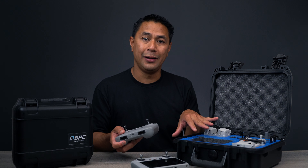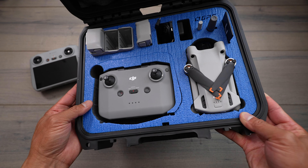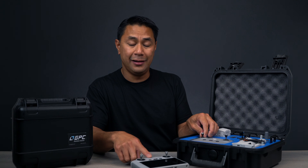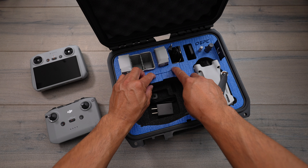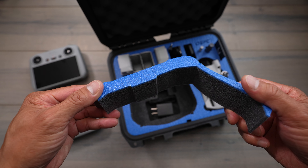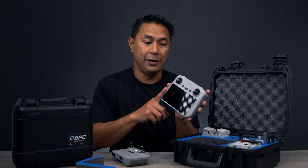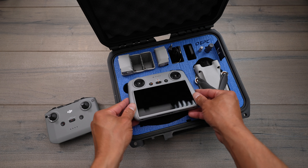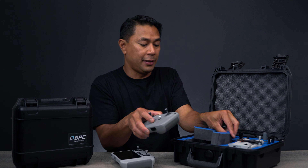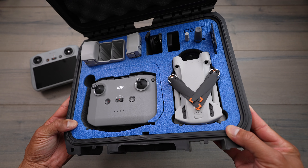This one is a little bit bigger because it's meant to hold a little bit more gear. There's a foam cutout here for the RCN1. And if you do have the DJI RC, there is a little perforated area here — it's tacked in, so you just have to pop that out just like that. Now you can pop in your DJI RC — fits perfectly in there. And if you wanted to switch back, just keep that foam piece and toss it in there and it'll fit right back in.